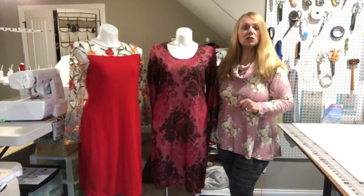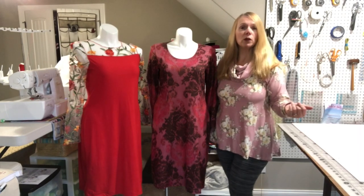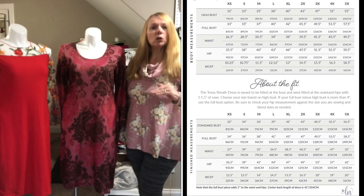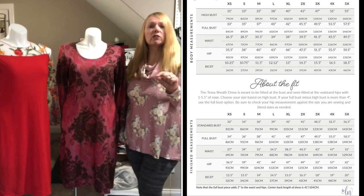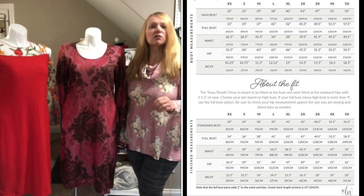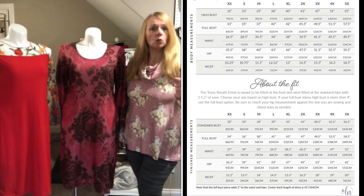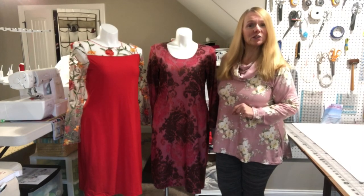It also includes a full bust piece, so if you normally need to do a full bust adjustment, that's been done for you — just choose that option when you print. Note: if you'll be using the full bust option, add two inches to the waist and hips in the finished measurement chart, because Love Notions' full bust adds two inches of ease at the waist and hips. You may need to blend in or out depending on your figure.